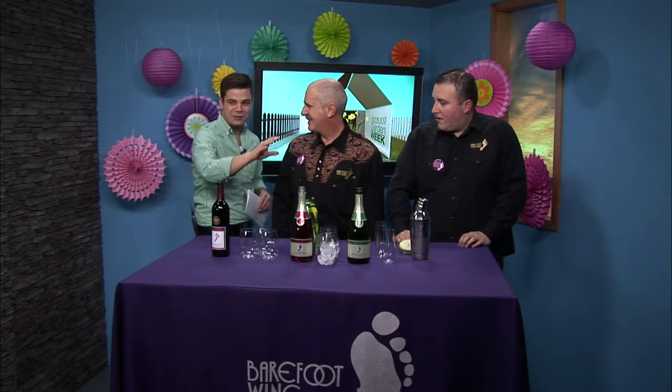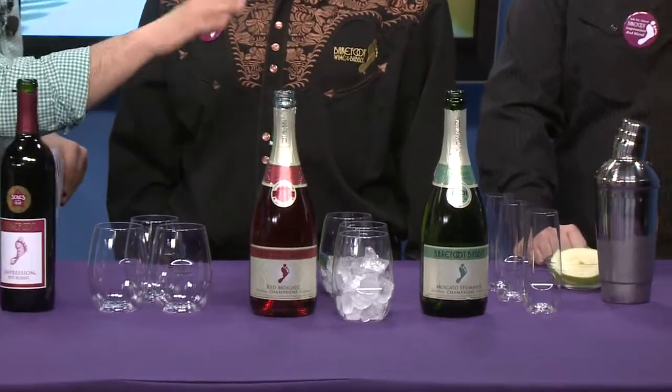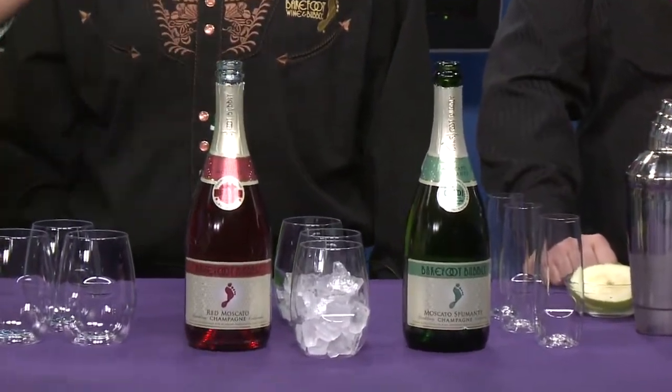I have to admit that I love the Barefoot Champagne — it was a huge hit at my New Year's Eve celebration. You're going to teach us how to make two incredibly different and incredibly delicious drinks, so let's start with this one right here.